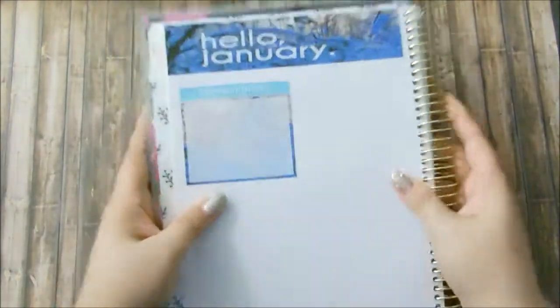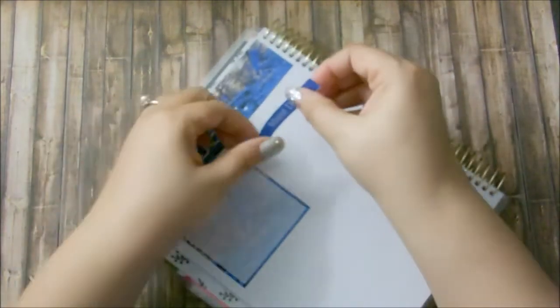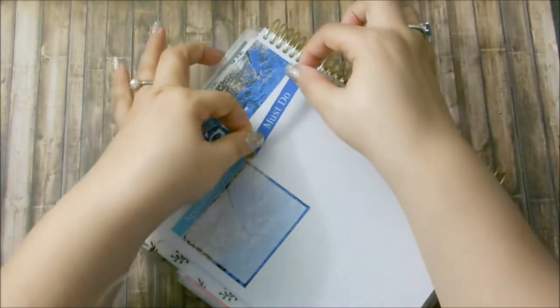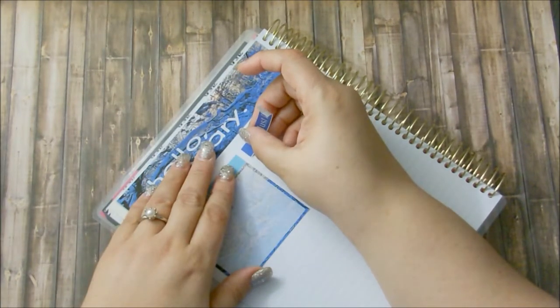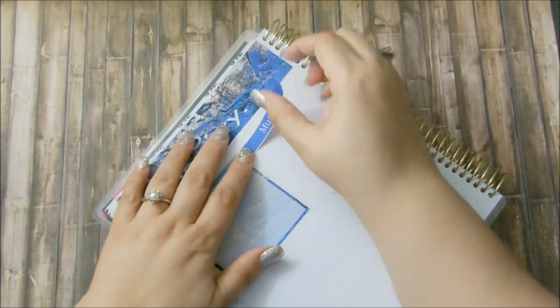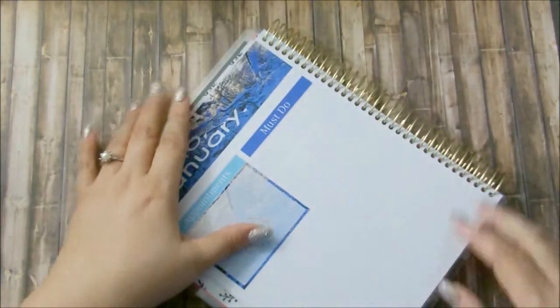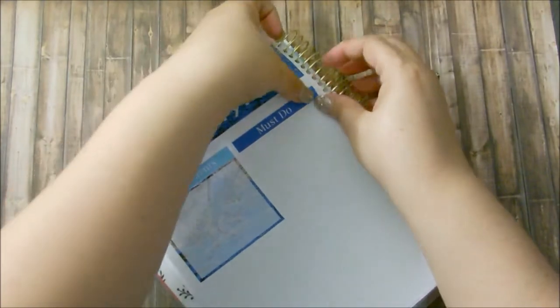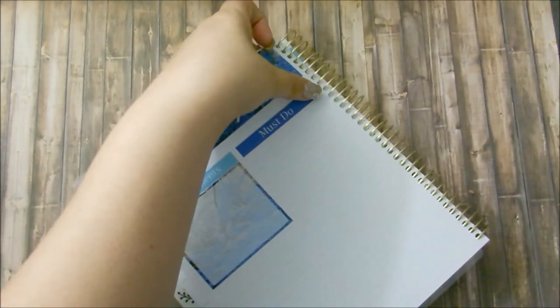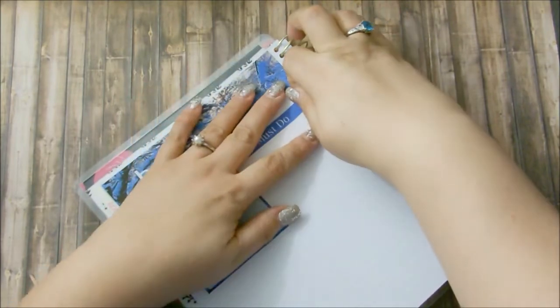Okay, that's one header down. The next one — I don't know if it's gonna fit here; it might be too close to the coil, but let's just go ahead and try it out anyway. This is a must-do category. Is that straight? No, it's not. I need my tweezers. Hopefully it won't rip. Okay, good.